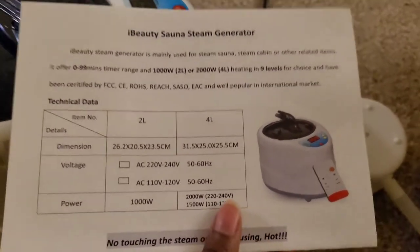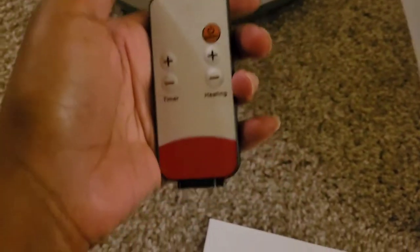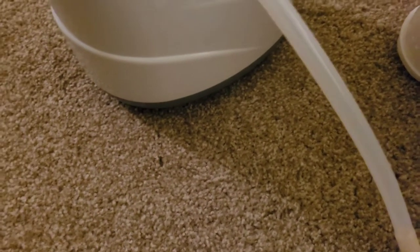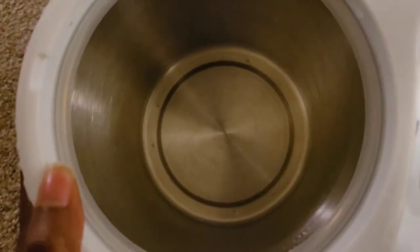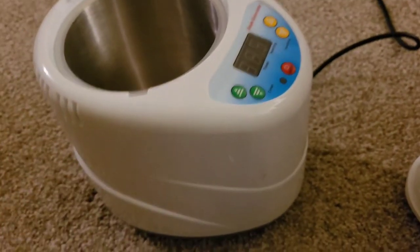I got the two liter one and it comes with a remote, but mine didn't come with a battery, so I have to go buy one of those little watch batteries. I'm going to be honest — it took me a few minutes to learn how to even get the cap off of this thing because it was turned upside down and the tubes weren't attached. But I finally figured it out. It is stainless steel on the inside, which I like because the one that came with my sauna was all plastic and pretty flimsy.